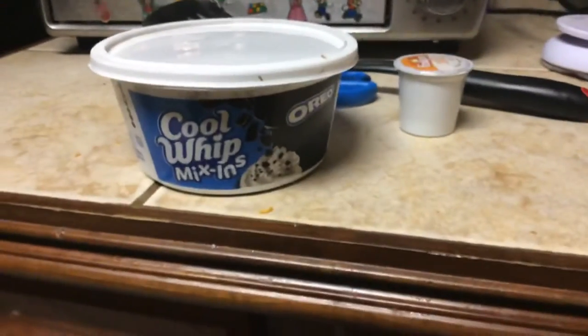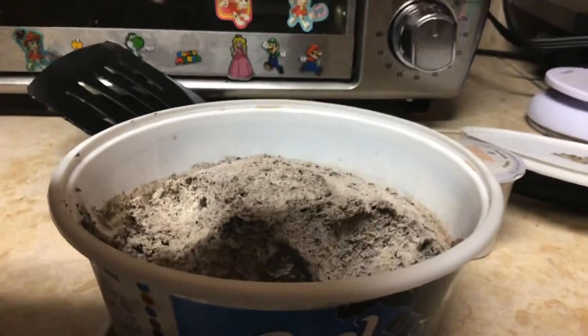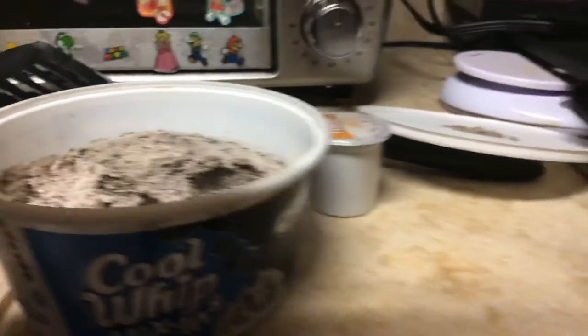Look, we got Cool Whip Mix-Ins Oreo to add to the coffee. See, this is what it looks like — it actually tastes like Oreo cookies in there. It's whipped cream that's Oreo flavor.